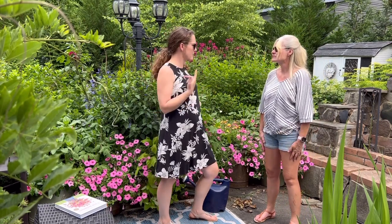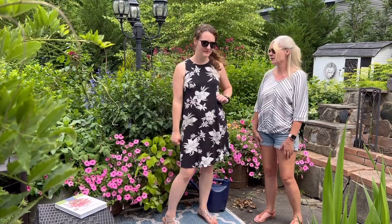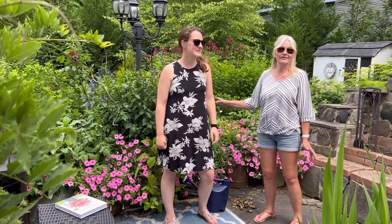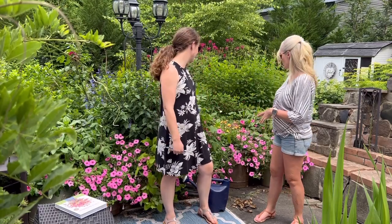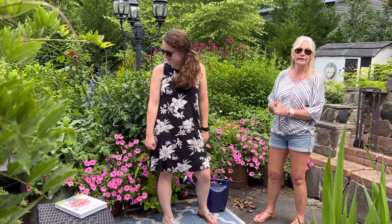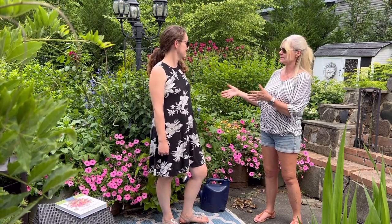I think we got it done around Memorial Day weekend. So it must look significantly more lush at this point. It's crazy how fast the plants will grow for you when they're taken care of and given the right soil. So we're going to go through our top tips for growing in a small space.